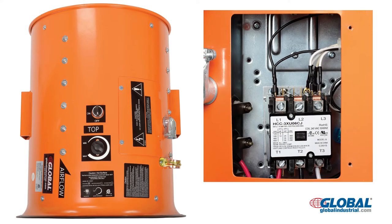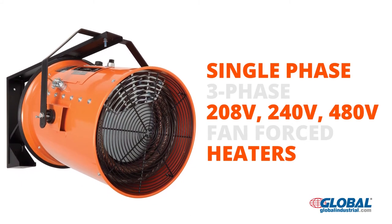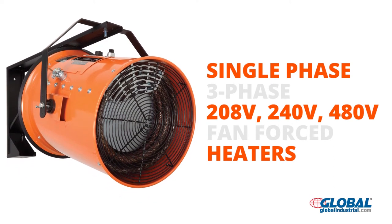An access panel allows direct wiring connections on all units. Additional units are available in single and three-phase configurations. Voltages are 208 volts, 240 volts, and 480 volts.